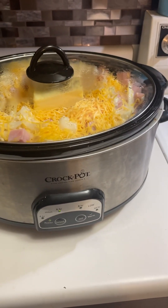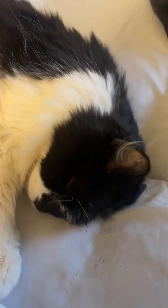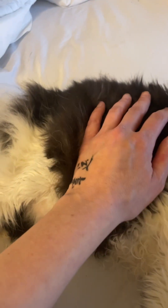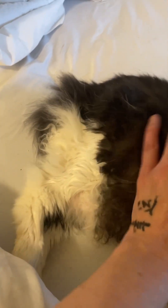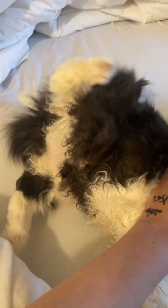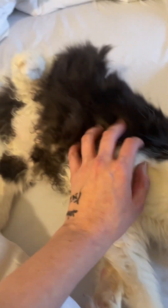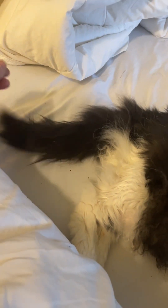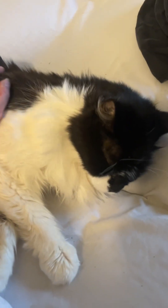Merry Christmas everyone, I will talk to you soon! I wanted to show you my partner in crime before I go. Watch your little foot! You're not going to do it... there you go! Stop it, that itches — mom, get it out! I'm mad at you, mom. Okay, there's your little tail. Merry Christmas guys, bye!